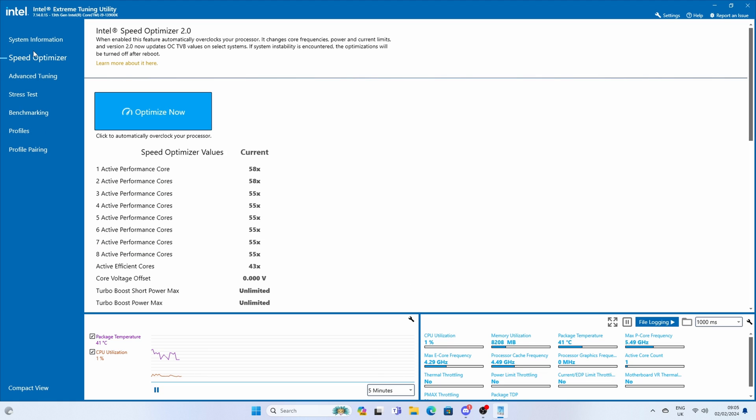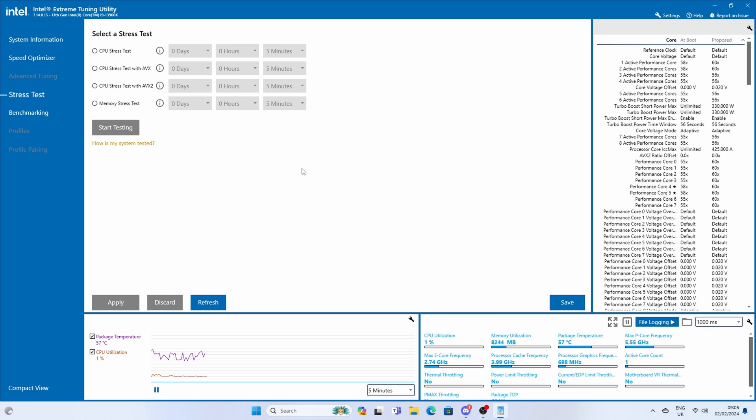Since we've now got two fans at our disposal, I thought I'd use Intel's Extreme Tuning Utility with Intel Speed Optimizer to give a quick automatic overclock to the CPU. This isn't loads of tweaking, but I wanted to see if we could lift the performance of the CPU while still handling temperatures pretty well. It's a quick and easy way to do it.